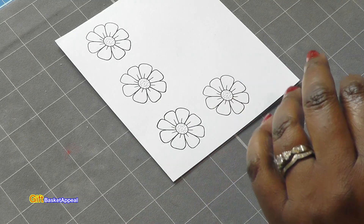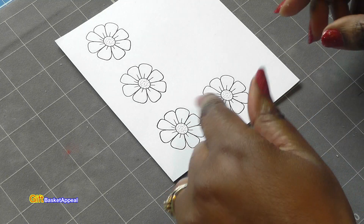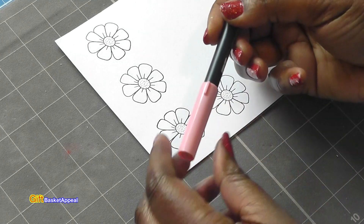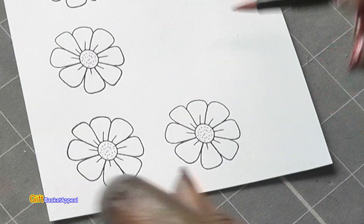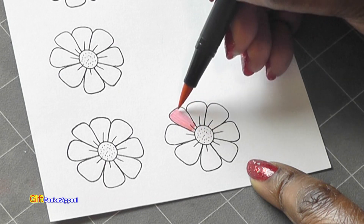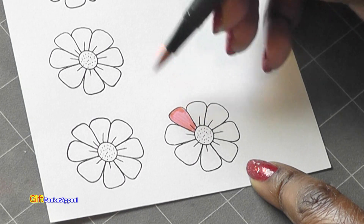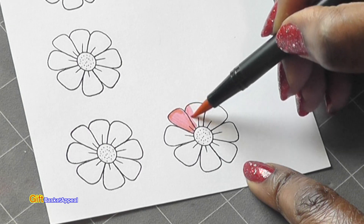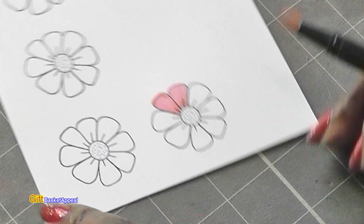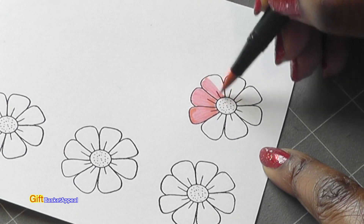So let's go ahead with the coloring. The coloring is actually an important part too, because you can add dimension just by coloring it. I'm going to start with this pink and just shade it in for the first layer. I'm using the Tombow Dual Brush Pens — it's a great marker for layering, and it is a watercolor marker. So I just go in and color my flower first.